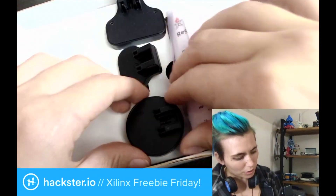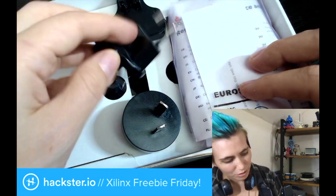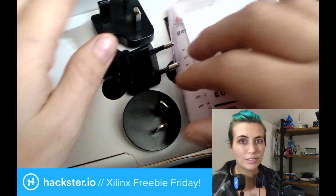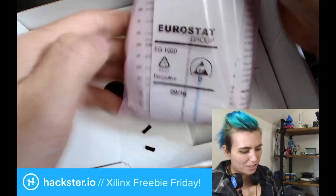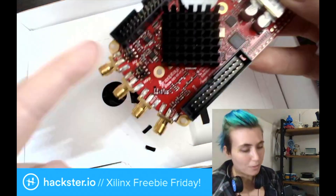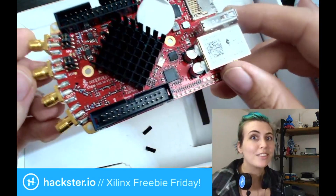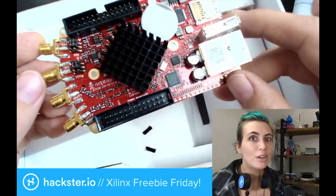It comes with a few different outlet adapters so that you can plug it into your power of choice. There's some info wrapped around the board itself. You've got four spots for connectors here, meaning that you can use this as a two-channel oscilloscope, spectrum analyzer, or signal generator.